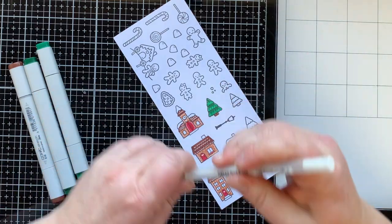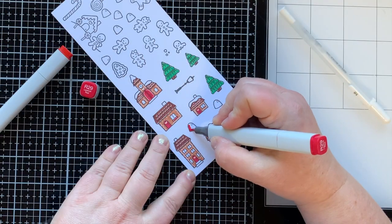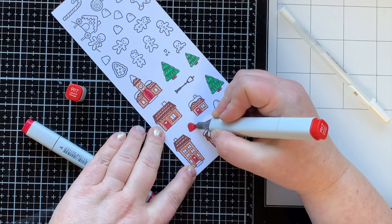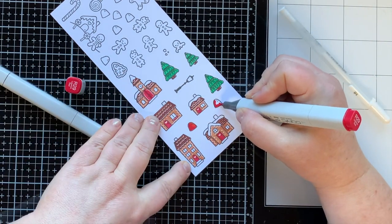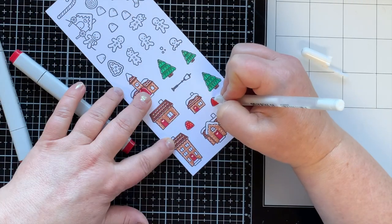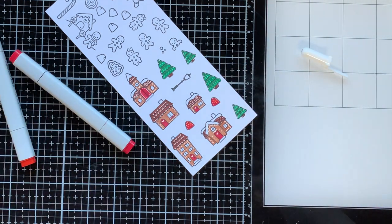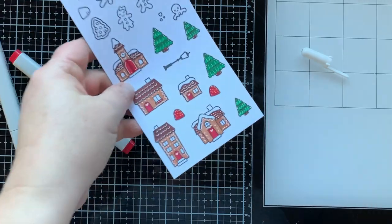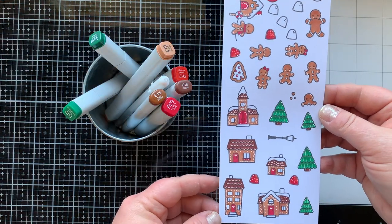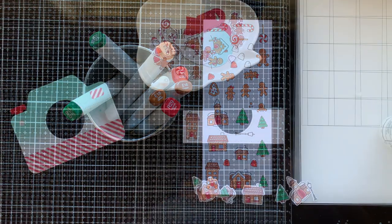The white gel pen really gives the trees that extra something. I have quite a few gumdrops — I'm going to do four red and four white because I have a candy cane gingerbread theme going on. White gel pen accents for the gumdrops are amazing. Here are all the images colored and cut out. I only used E15 for my gingerbread men and E13 was for the sticks of my lollipops.